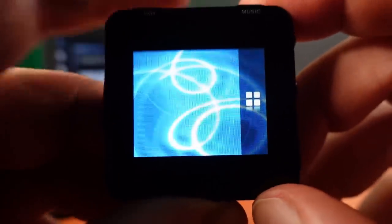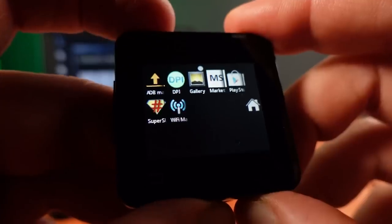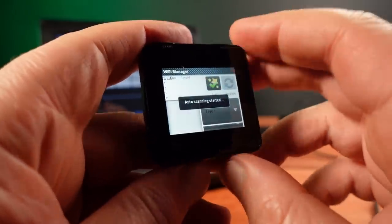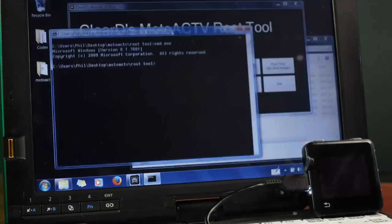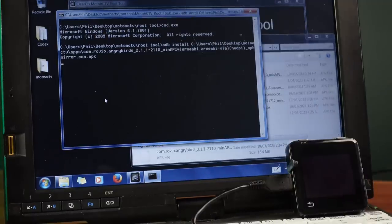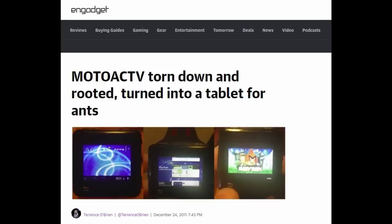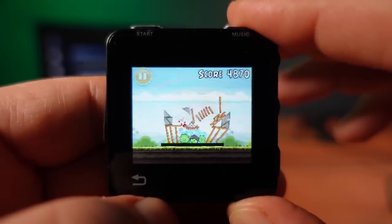The ROM I'm trying here is ClearDroid's fairly basic custom ROM, but it does contain everything you need to get started, including a copy of the Google Play Store for downloading and running apps. I did seem to have some problems getting the Wi-Fi to connect, so instead I'm using the command line and the ADB install command. With this I can install local apps onto the ROM. The first one I'm going to try is the game Angry Birds — this was one of the headline apps announced you could run. And Angry Birds is actually surprisingly playable on here, despite its tiny size.